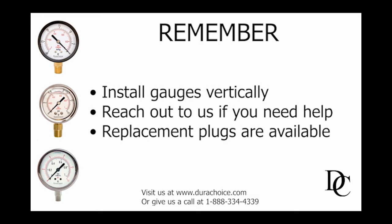Remember, gauges should all be installed and vented vertically to ensure the best reading. If you experience an issue with a plug on your liquid fill gauge, do not hesitate to reach out to us. When you call, visit, or chat with us, you will always speak with a live person. We even carry replacement plugs.